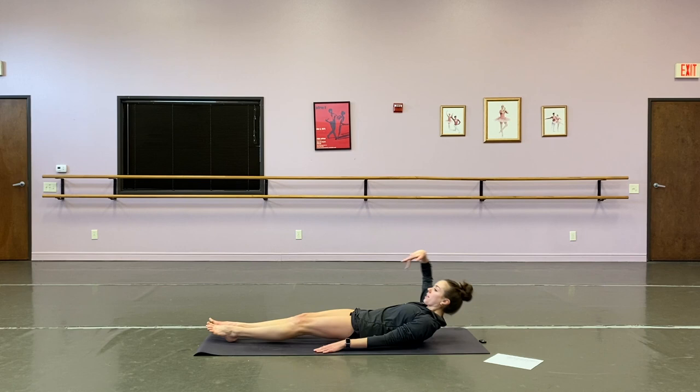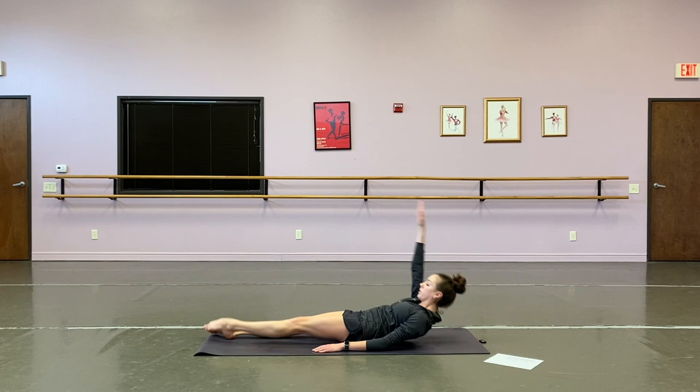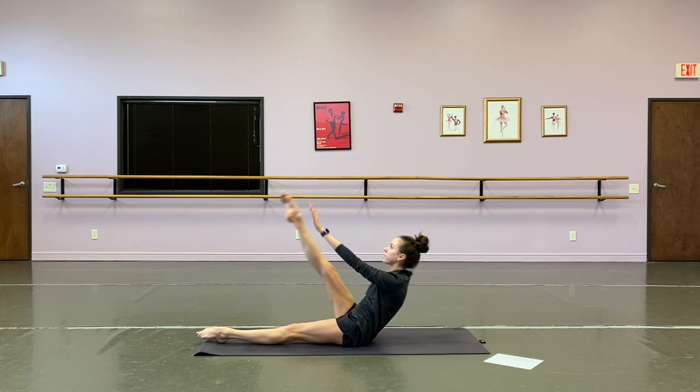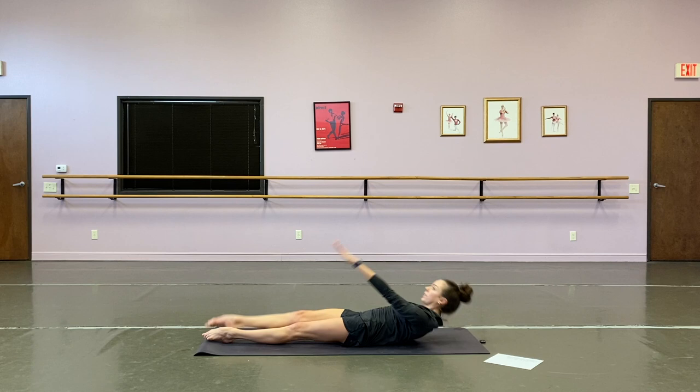All right, bring it down — we've got our jack sit-ups. Ten each side. Starting with the right arm overhead and left leg — bring it up. One, two, three, four, five, six, seven, eight, nine, and ten. Other side — ten, nine, eight, seven, six, five, four, three, two, and one.